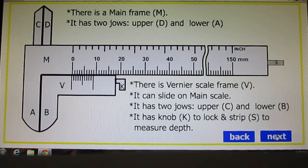There is another part called Vernier scale frame V. It can slide on the main scale. It has two jaws — upper C and lower B. It has a knob K to lock and a strip S to measure the depth. K is the knob used to lock the object placed between the jaws, and the strip is for measurement of small depth.